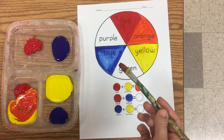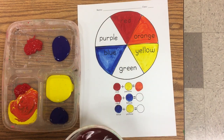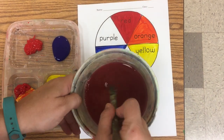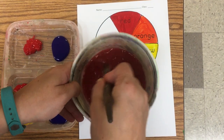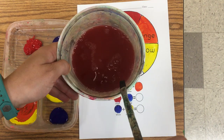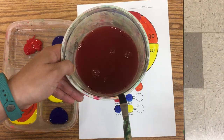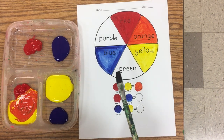When you're done mixing a color, make sure that you wash your brush. To wash your brush, you want to put it in the water and act like you're scrubbing the bottom of the cup. Try to clean the bottom of the water cup. Then wipe the water on the edge of the cup, and your brush is clean and ready to mix the next color.